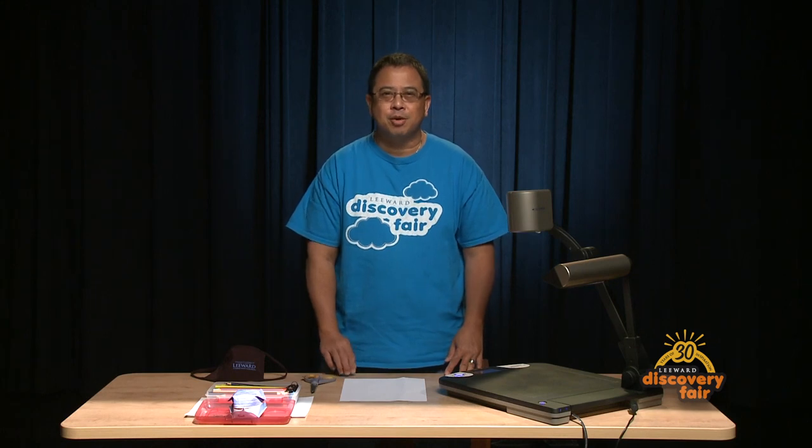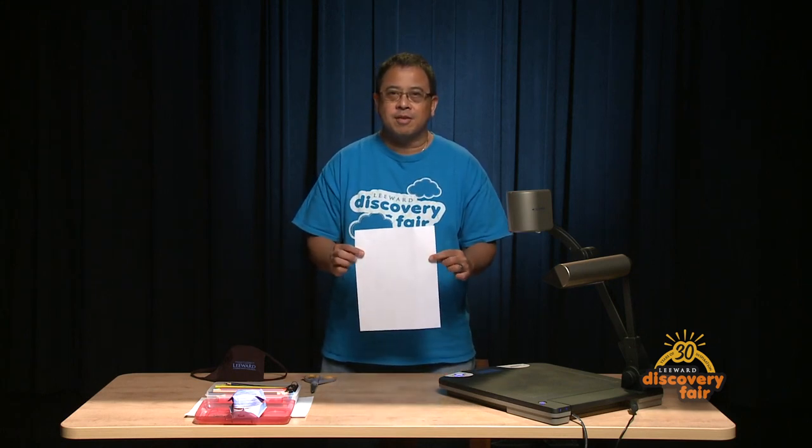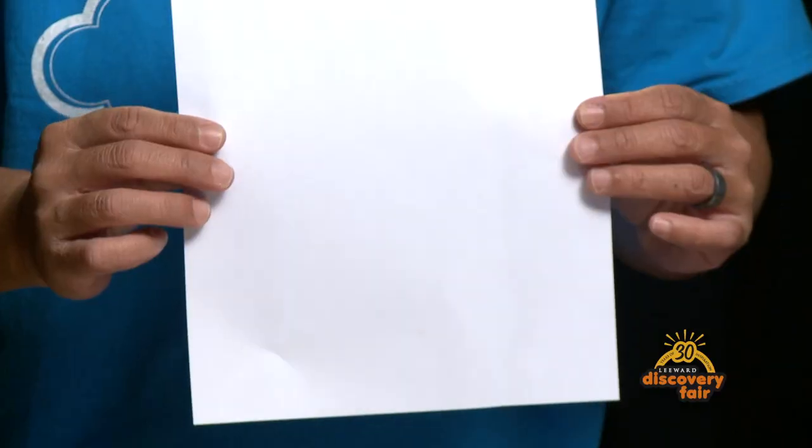Hi, good morning. My name is Alan Abrija. I'm with the Kako'o Ike program here at Leeward Community College. Today I'm going to show you how to make a paper balloon. All you need is a regular eight and a half by eleven white paper and you'll be good to go.